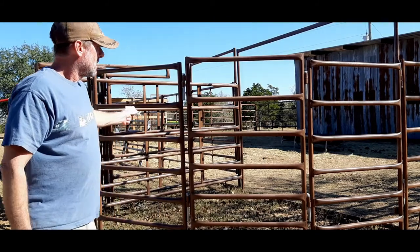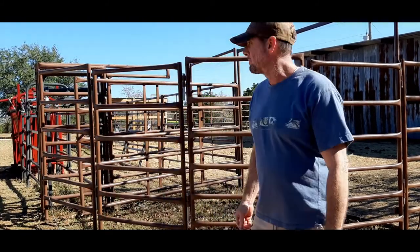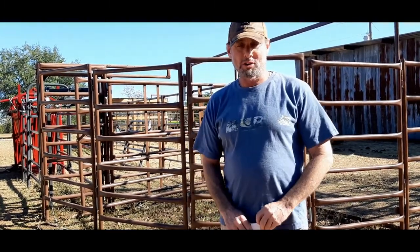We did a video back about 11 months ago. We set up this portable corral behind us with the 90-degree crowder tub, and now we've got an alleyway and a squeeze chute on it. We had a question — I think it was yesterday — from someone asking about where we got our panels, how big they are, how big the corral is, and what we paid.